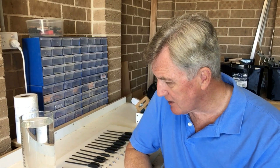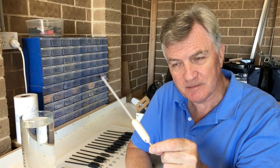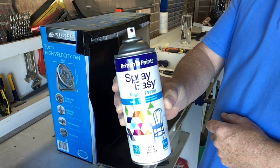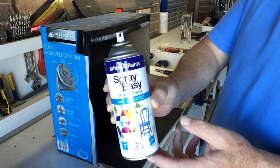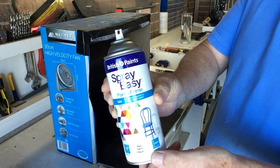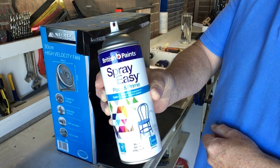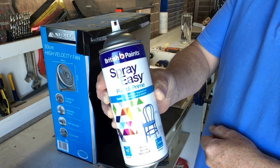The next thing we've got to do is start showing you how this process works, starting with the painting. For anyone who watches my videos on a regular basis, I've started to use this spray paint instead of paint brushes. This one is a primer and a paint, and it's also good for wood, metal and plastic. I've used it on some of the reed wagglers — I've had those for a few months now and it still seems to be performing really well. I use it because it's easy and quick.